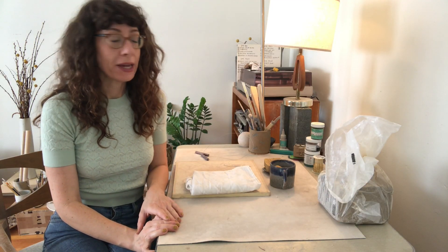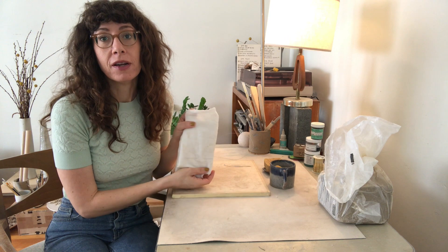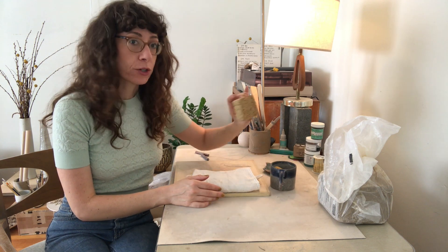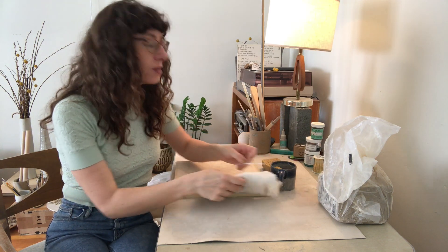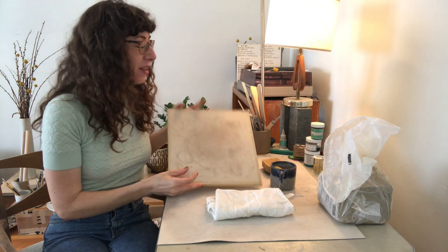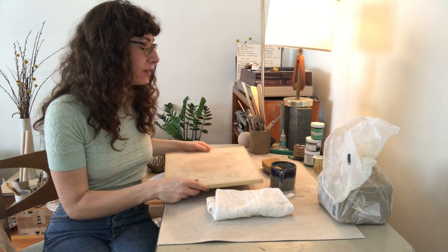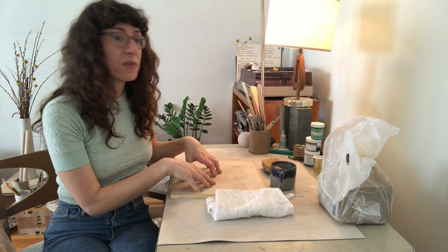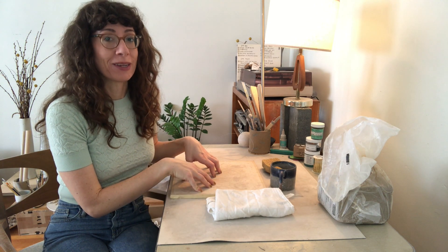The first thing I'll show you is my work area. You don't need a whole lot — we have provided you with some tools, but additional things I like to have are a little towel to clean up my stuff, a little cup of water, a larger sponge for cleanup later, and some kind of a work surface. These drywall boards from the hardware store work really well. You can also use a piece of rigid canvas, plywood, or even a cardboard box that you break down — anything to protect your table, because clay does get a little bit messy.